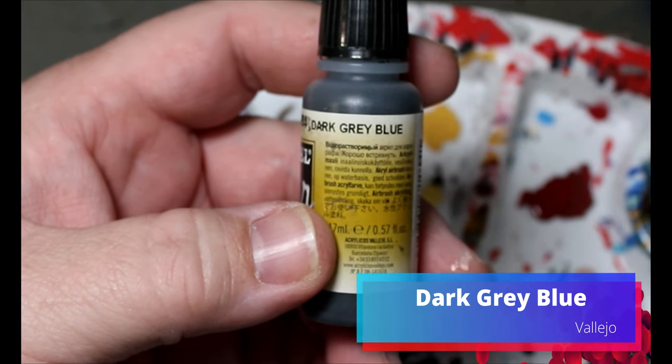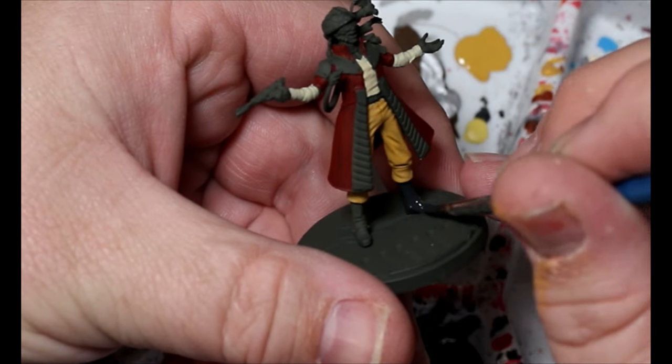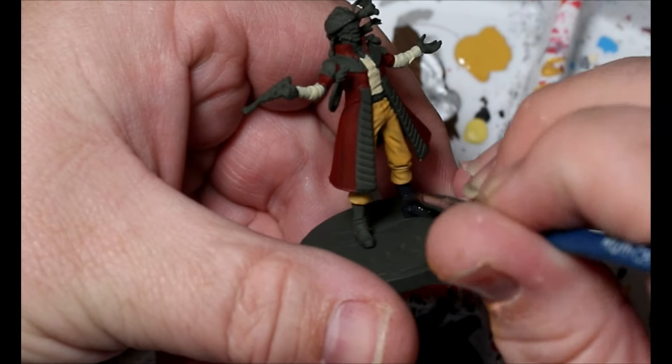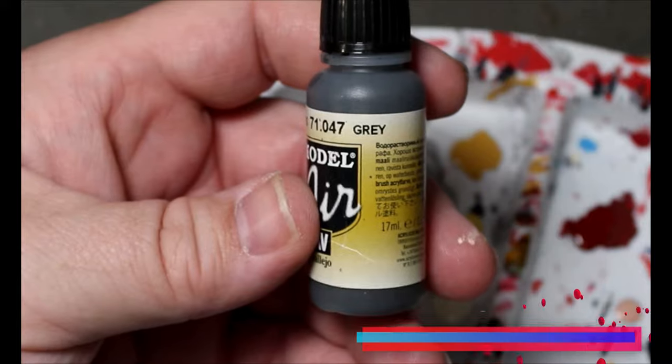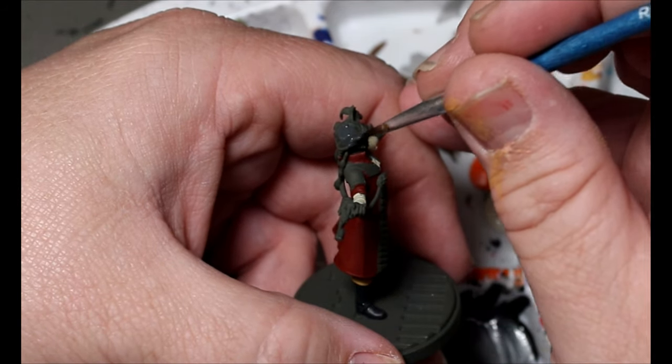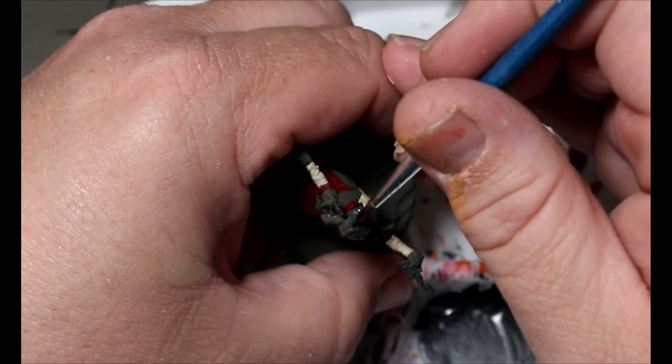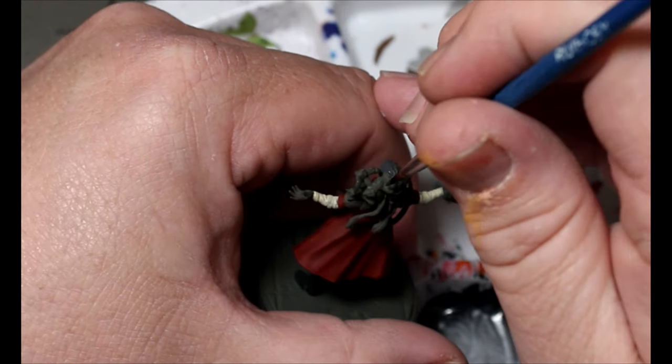Now we're taking some Dark Gray Blue and this is going all over his boots. I probably could have just left his boots the olive color, but whatever. Now we're taking some gray and this is going to go all over his tortoise shell hat — I don't know what it is, it looks like a tortoise hat. I'm not really sure what world in the Star Wars universe you'd say 'give me that tortoise shell hat.' Or did he eat the tortoise, kill it, and then wear it as a hat?